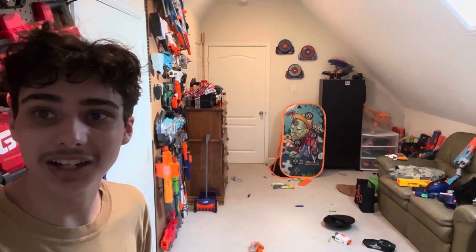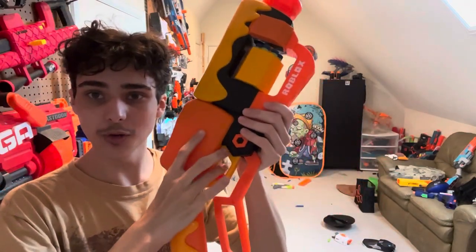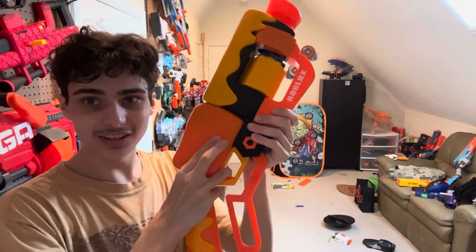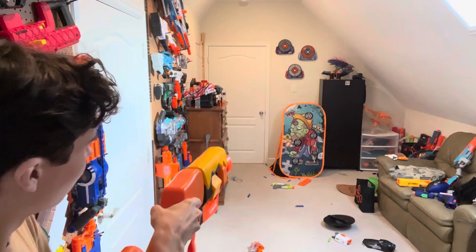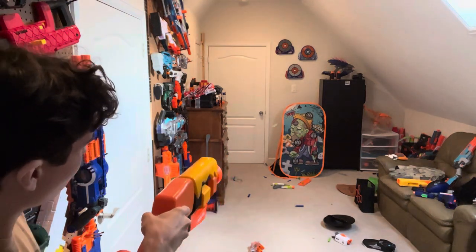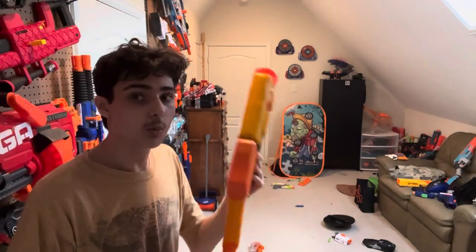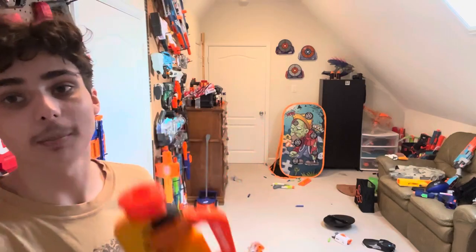This priming handle sucks. And now slam fire — I'm going to be pulling this down with my ring finger holding it like this, and then I'll do it with my thumb. I don't even know if this is going to work. That is the weirdest experience I have ever had shooting any blaster in my whole life.